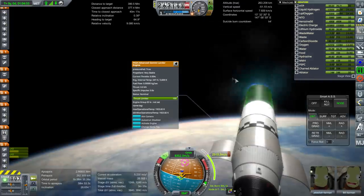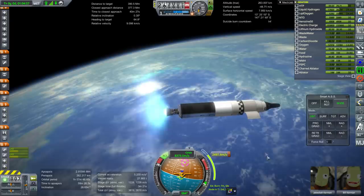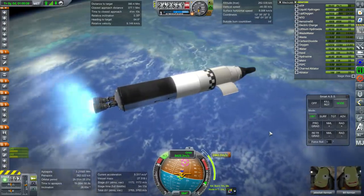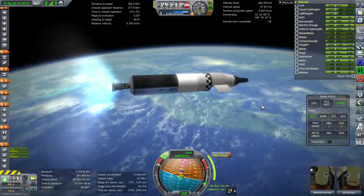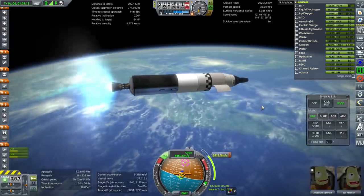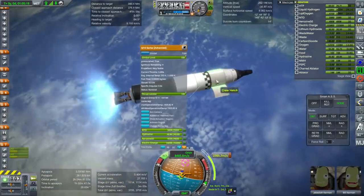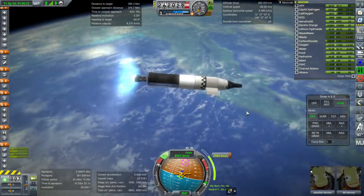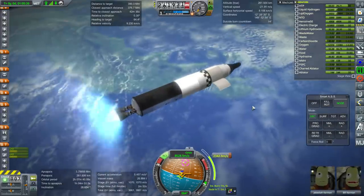The infamous advanced Gemini Lander engine — very useful little engine. Most of this comes from the FASA pack: the Saturn 1B, the Centaur stage, the trans stage, the cargo bay, the Gemini, and the lander itself. It's pretty much a FASA thing.